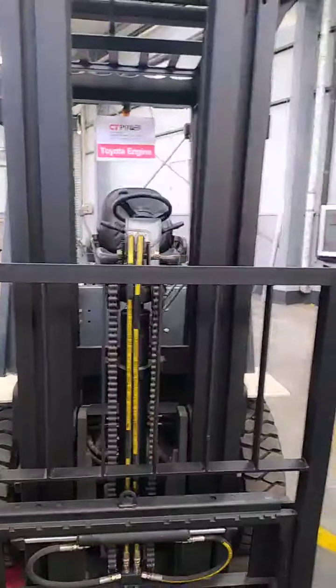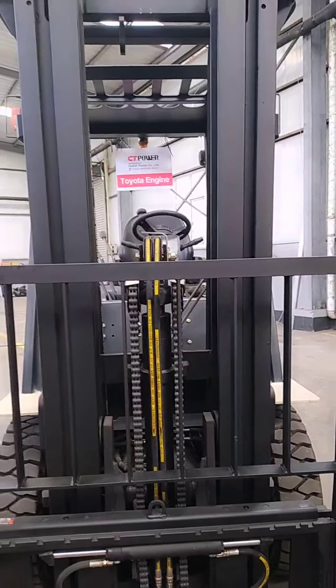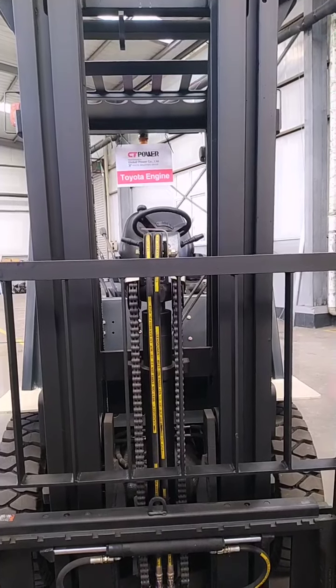All forklifts have a mast and the side-shift. But our City Power forklift is different from other Chinese brands. Let's look at these details.